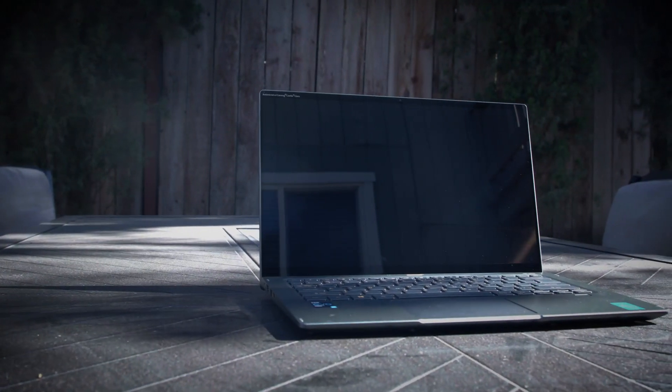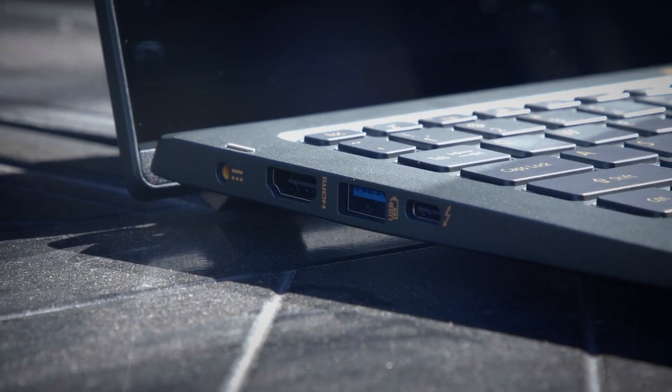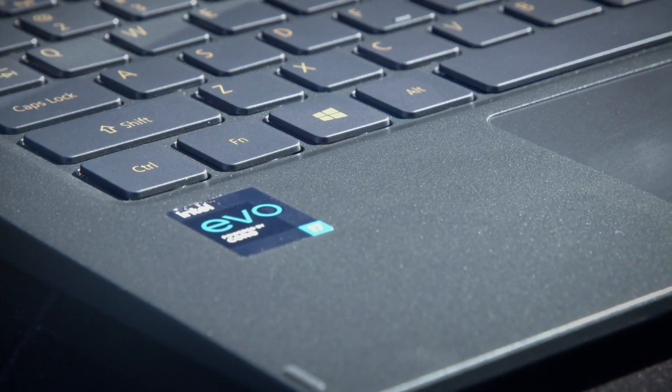Today on Hands on Tech I got my hands on another laptop — and yeah, it's quite nice. But is this laptop for me or is this laptop for you? Who is this laptop for? I can't wait to show it to you.